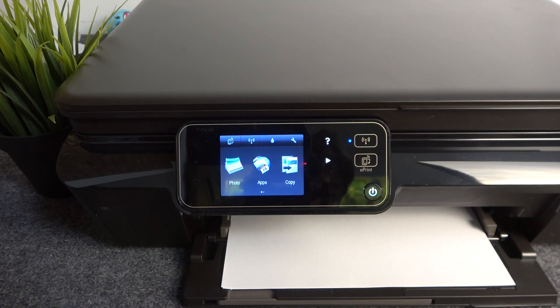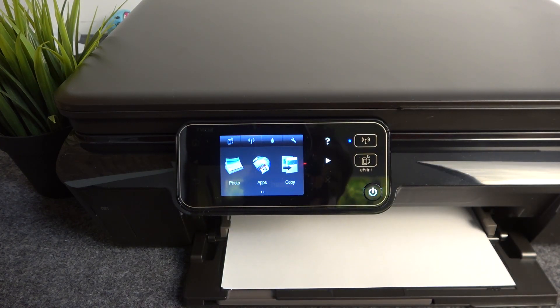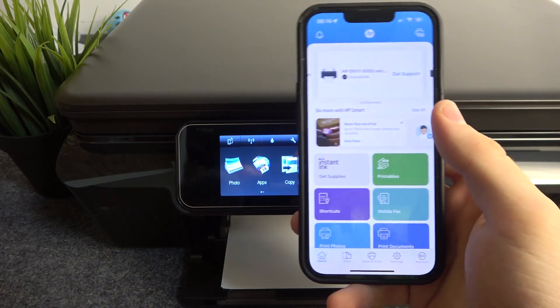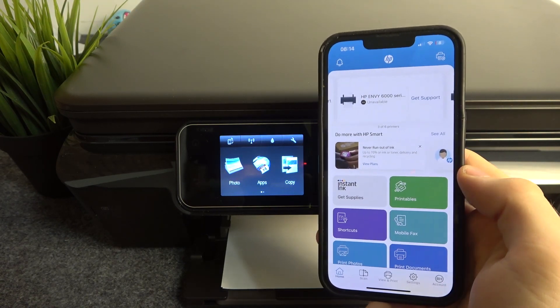First, of course, you need to download the HP Smart application on your device. If you have an iPhone, you can install the application using the App Store. If you have an Android device, you need to download it from the Play Store.